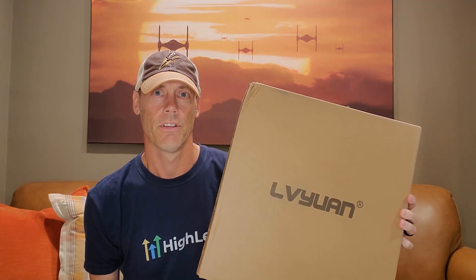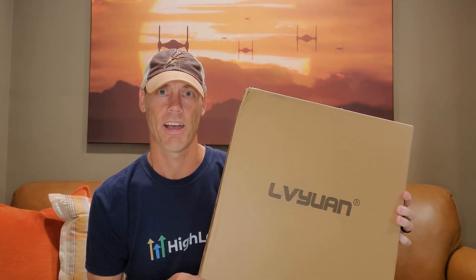Hey, Adam here with a simple and fast review of the LiveJuan 200-watt solar panel. We're going to open it up, show you what it looks like, test it out, and of course let you know whether or not it's worth buying.